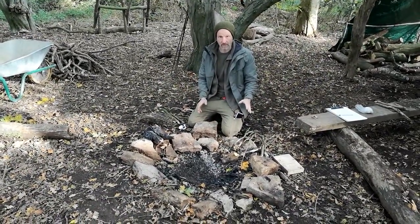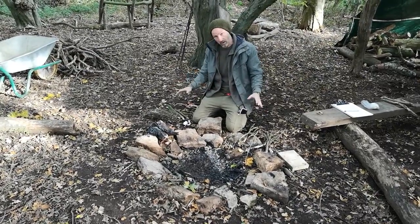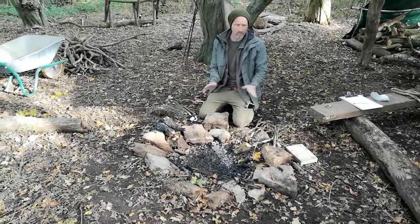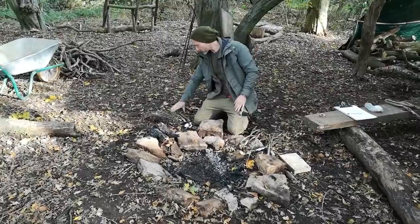We're all set up and ready to start our fire. We've gathered everything close to hand — that's what we want to do. We want to make sure that we stop any issues; everything's there, we're ready to go.